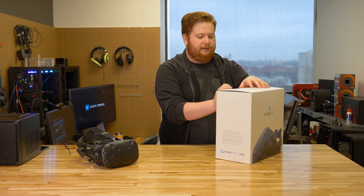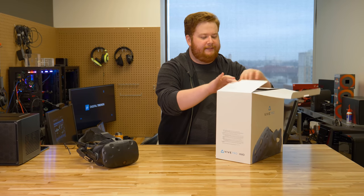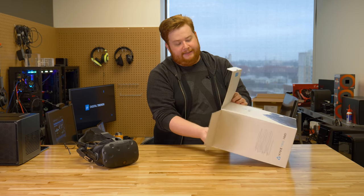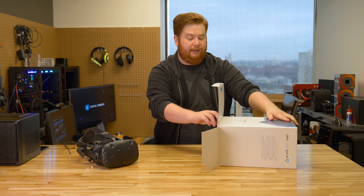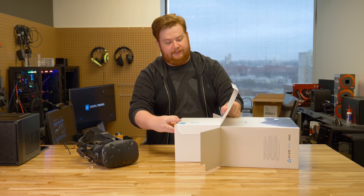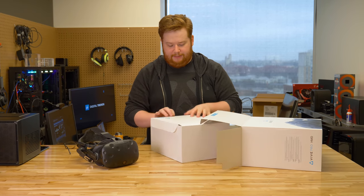Alright, so let's get in here and see what we have. This does differ a little bit from the retail packaging you're going to see in the store, in that it doesn't have the controllers or the lighthouse sensors, but it does have the headset and the link box. So let's see how those guys look.